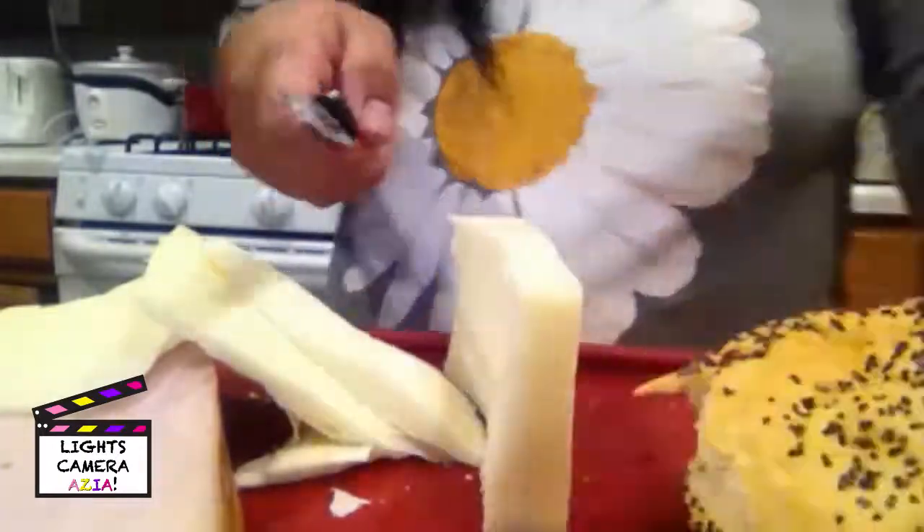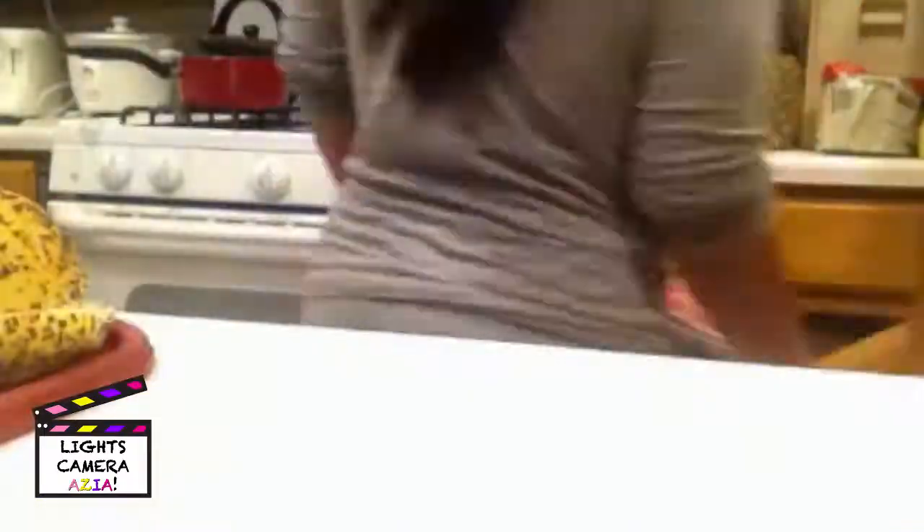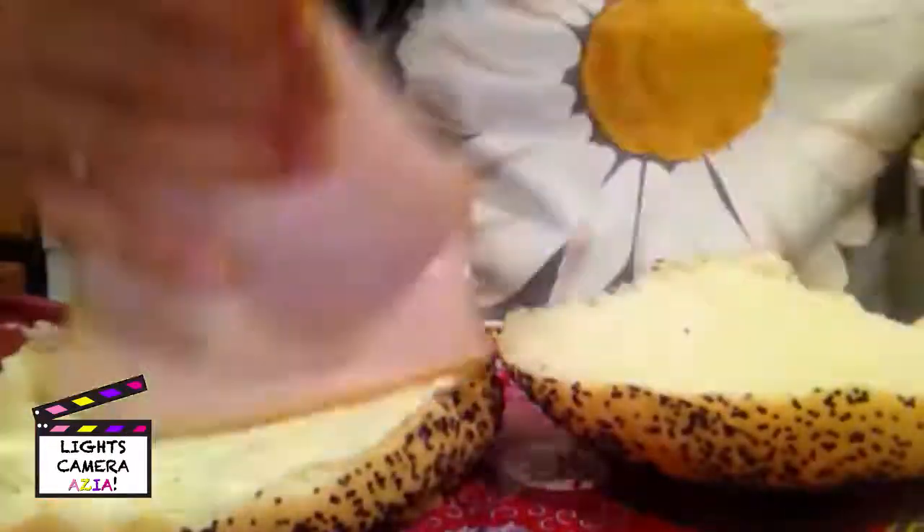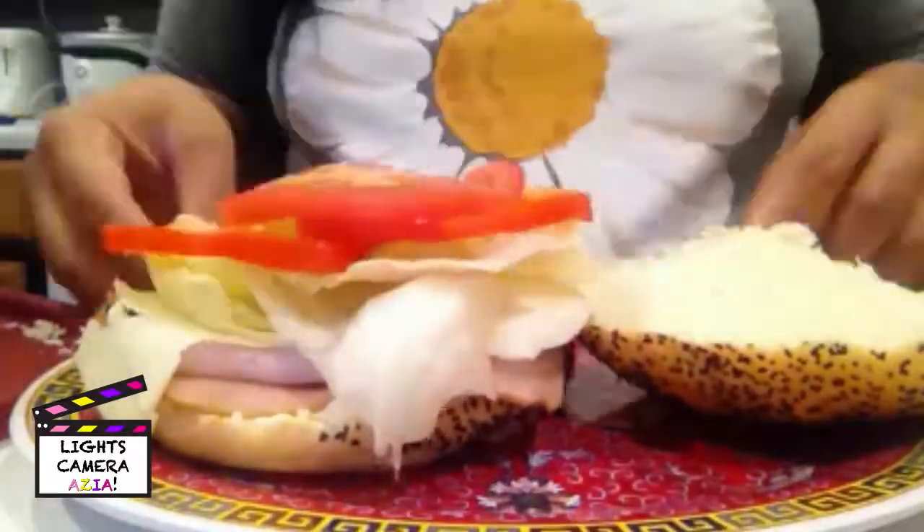Mom prepares my bread with mayo and mustard. She tops it with sliced meat and cheese, lettuce, tomatoes and bell pepper.